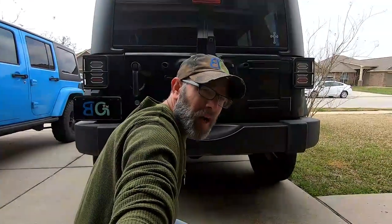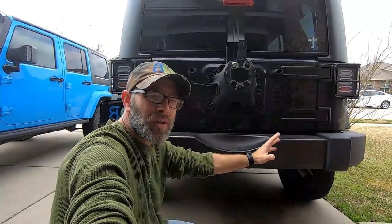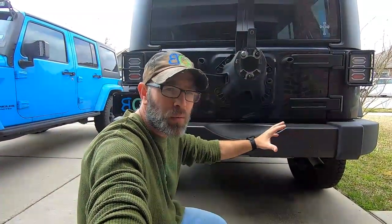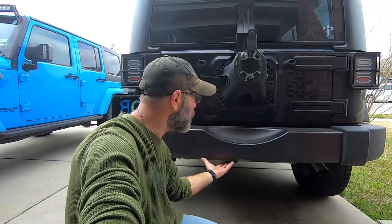We got our tire removed and now we're going to move on. On the driver's side as well as the passenger side there are two brackets that we're going to have to remove. Once we get those brackets removed, we have two bolts in the center, and after that we should be able to lift the bumper up a couple inches and slide it right out — assuming things go right, and honestly this is Bubba's Garage, so it never goes that way.